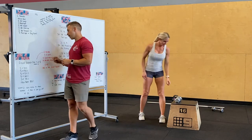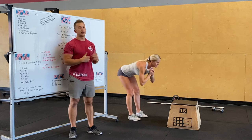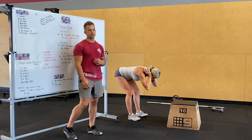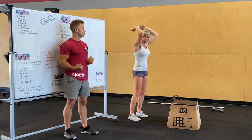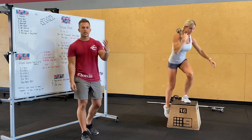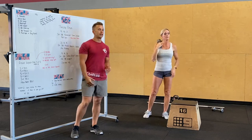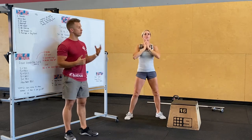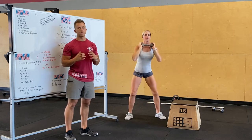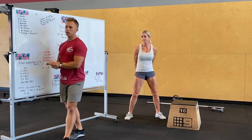For our at-home standard today, we're gonna open with 10 good mornings — hold the weight at the front, back, wherever you want. Then dumbbell step-ups, holding the dumbbell on your back, at your side, or wherever works — five per leg, working up in weight, three to five sets. Then five sets of five dumbbell or kettlebell front squats, holding at your shoulder or with both hands. You'll also be doing dumbbell front squats in the workout today.